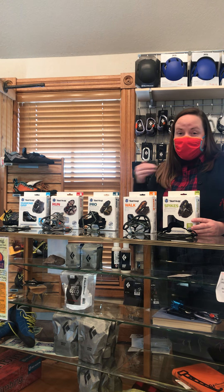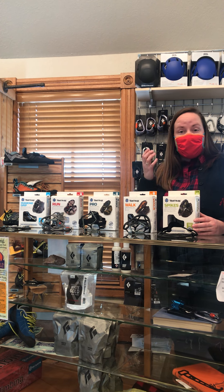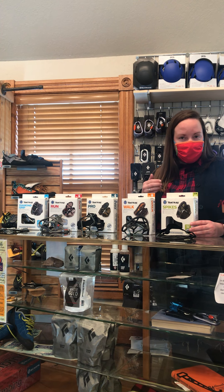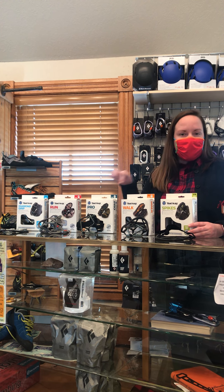Yak tracks are great because they slip onto shoes you currently have. They give you traction so that you're less likely to fall or slip. And we wanted to talk about the different options.